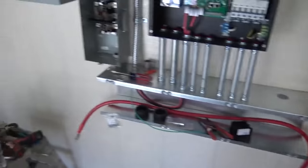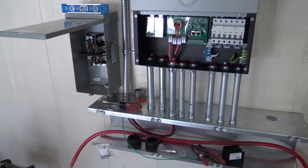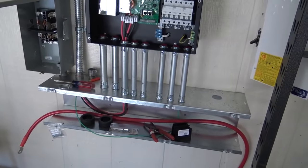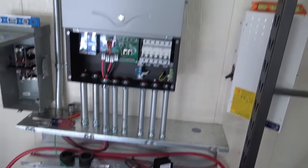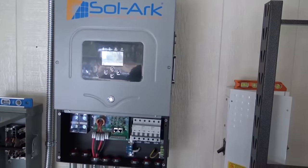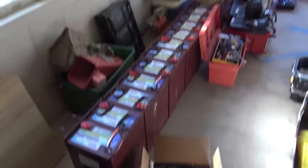We don't have a DC disconnect, so we're going to use this Midnight 250 amp breaker so we can disconnect — we're going to break the positive of the battery bank. We've got a bypass transfer switch in here in case anything ever does go wrong, so the homeowner can get back to the grid. For now, we're just building the system and getting it in place. I'm going to start bringing solar panels up to the gentlemen on the roof and then we can build this battery.